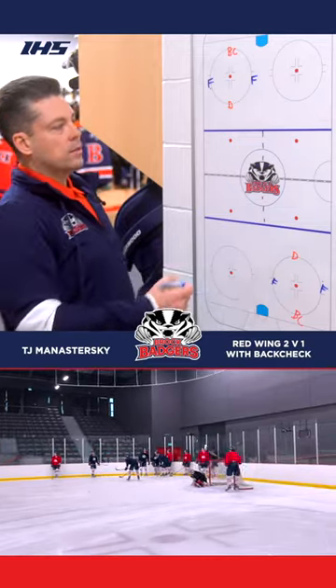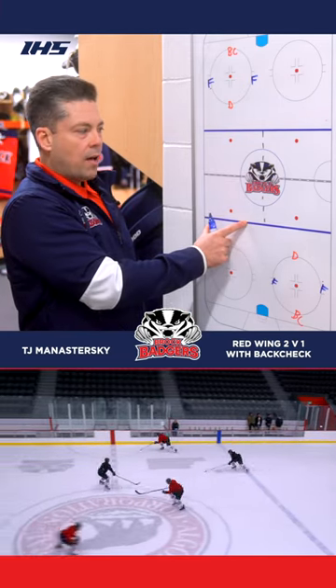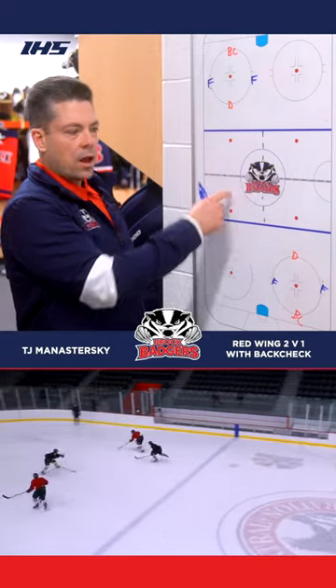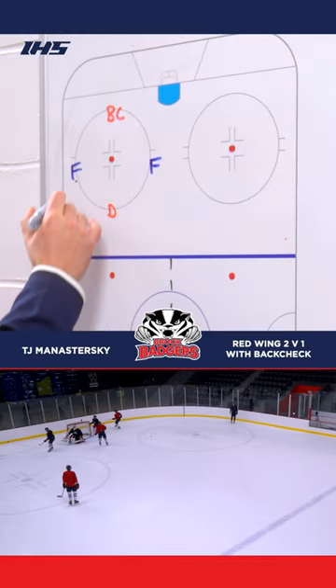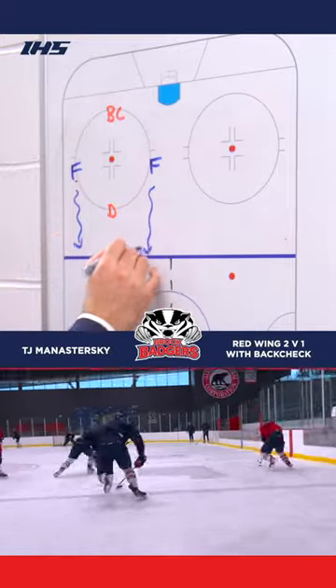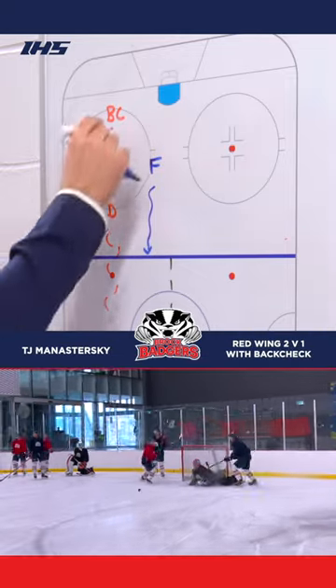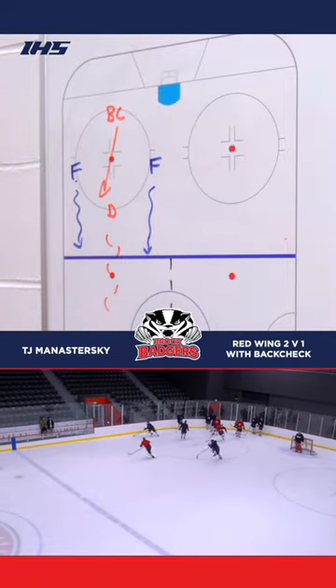The way it starts is it goes out of both ends. It's important that the rush stays on their side of the half of the ice until at least the center line so there's no collisions. On a whistle, the two forwards will take off against a two-on-one against the defenseman, and the back checker will track back.